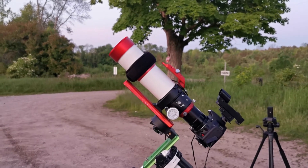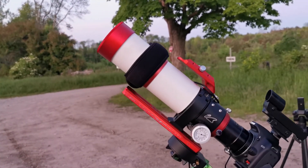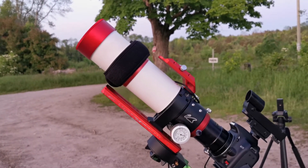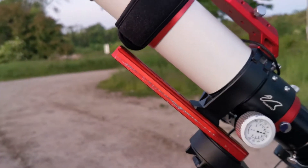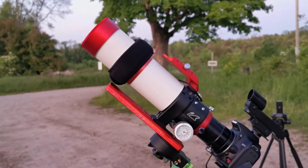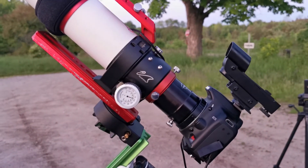Okay, I'm back, and there's my surprise. It's a Zenithstar 61 from William Optics. It's used, but it's new to me. As you can see, there's a bit of wear on the dovetail bar, but that's not a problem. I'm not worried about that. I'm just keeping stuff simple. I got my DSLR attached to it.